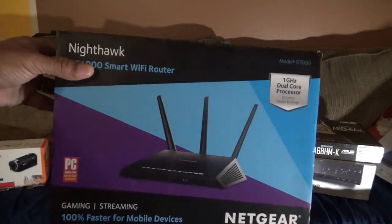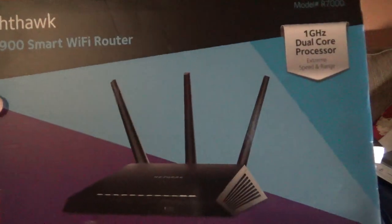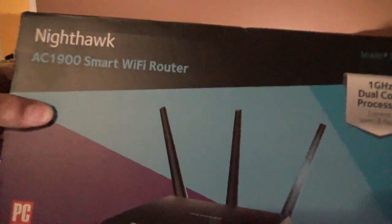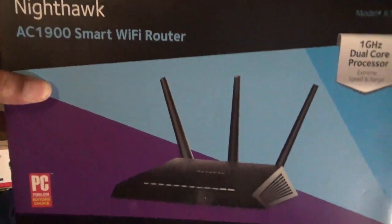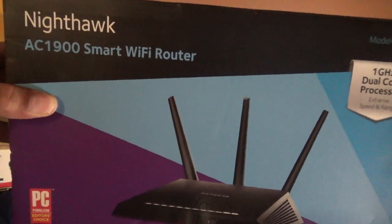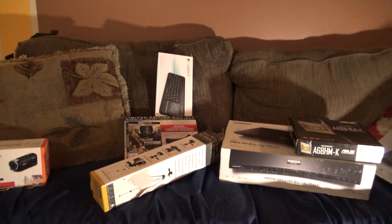I also have the Netgear Nighthawk — I believe it's the AC 1900 — that's the version of the Wi-Fi router I had purchased a few years ago. Great, great router.